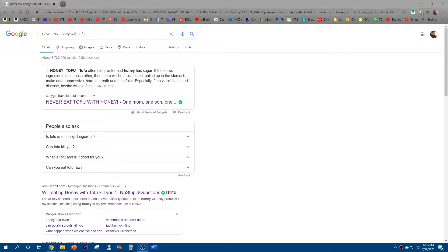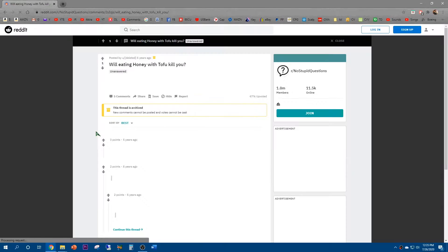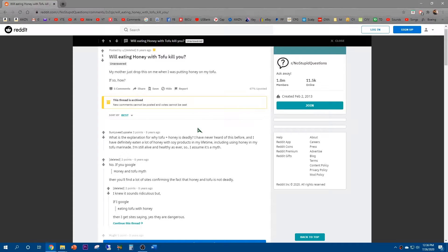I was just thinking about my grandma today, rest in peace. I remember her saying never mix honey with tofu. It looks like somebody asked the same question on Reddit: 'Will eating honey with tofu kill you? My mother just dropped this on me when I was putting honey on my tofu.' So today we're going to test out that theory — whether mixing tofu with honey is actually harmful or deadly.